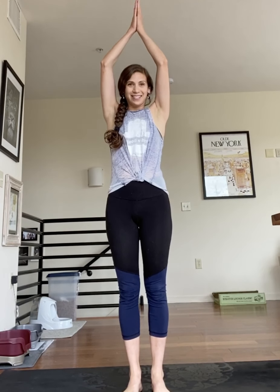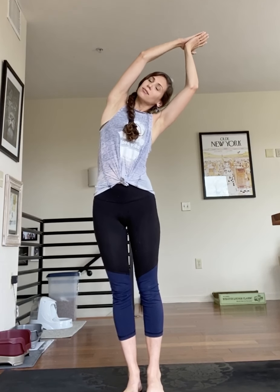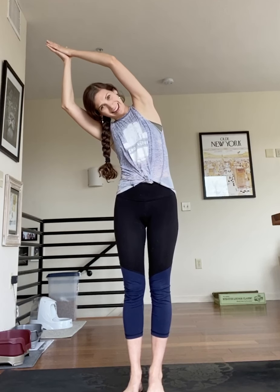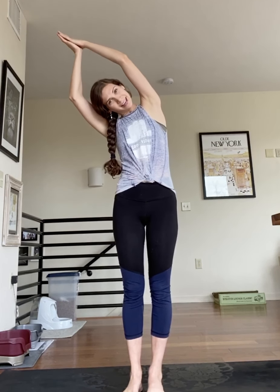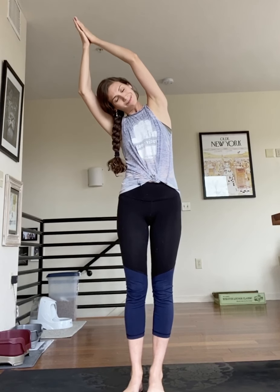Now we're going to bring our arms up and have your hands touch at the top. We kind of look like a banana, right? So we're going to bring our banana over all the way to one side. Feel that great big stretch in your side body. Let's take a couple deep breaths here. In, out, in, out. Let's go right back up to the middle and bring your banana to the other side. Feel that great big stretch. See how far over you can go. Let's breathe in and out. In, out, once more. In, out.